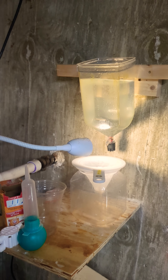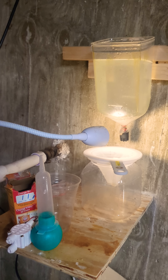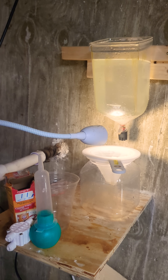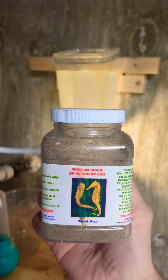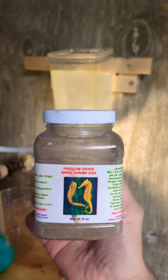First I fill the container with clean water, then just grab a handful of rock salt and drop it in. I also have very soft water so I need to add baking soda — just a pinch. Then I add one spoonful of premium grade brine shrimp eggs from Brine Shrimp Direct.